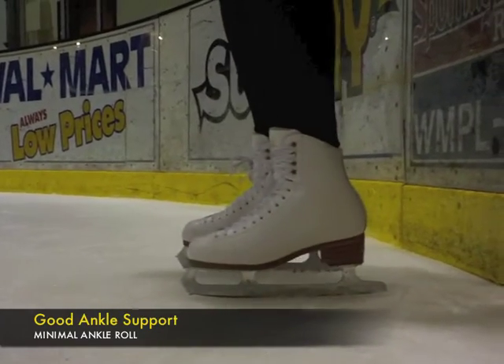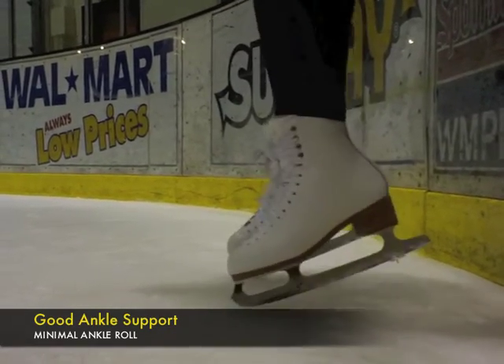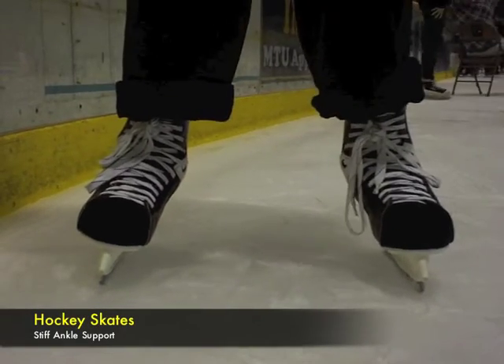Here, one should notice that there is far less flexion. Hockey skates are known for being very stiff and they provide good ankle support as long as you tighten them securely. Notice there is little to no flexion of the ankle.